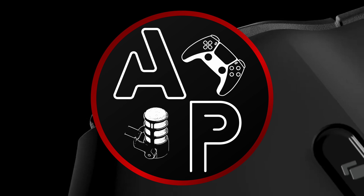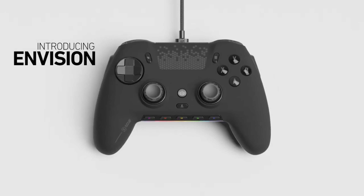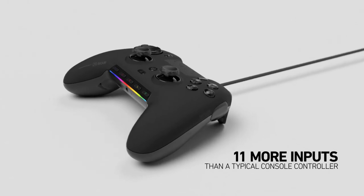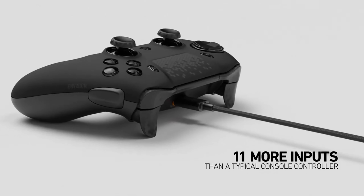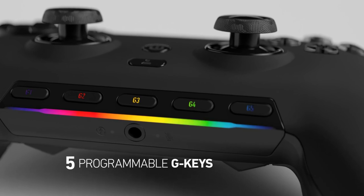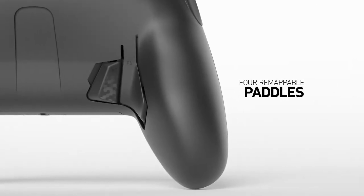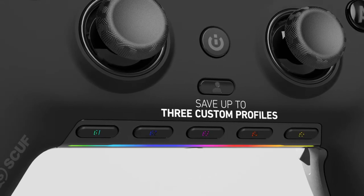Welcome to the channel. This is Ars Poetic, and I appreciate you checking out my video preview of the SCUF Envision controllers. These controllers have got a gang of features and reinforce some of the deeper thoughts I've had around ergonomics and controller improvements. I wanted to take this opportunity to talk about why I'm excited for this controller and what I hope to see in the future from SCUF and other controller manufacturers.